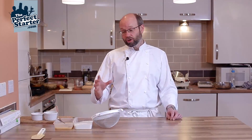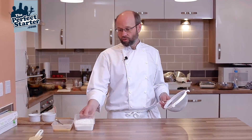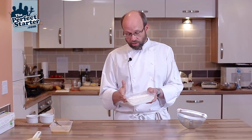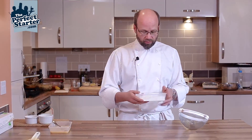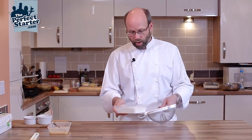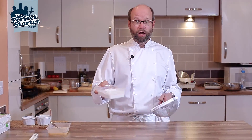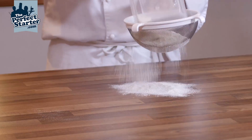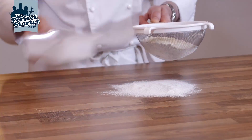In this video we're going to show you how to make a simple pasta dough. I've already got weighed out 250 grams of zero zero pasta flour. It's a very fine pasta flour and I've got 8 grams of finely ground molten sea salt in there. We're just going to sift this out onto the bench.